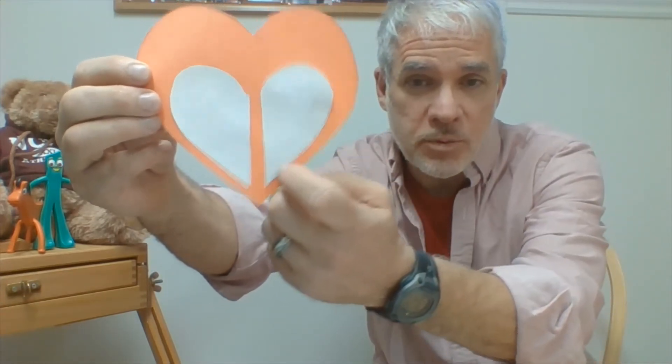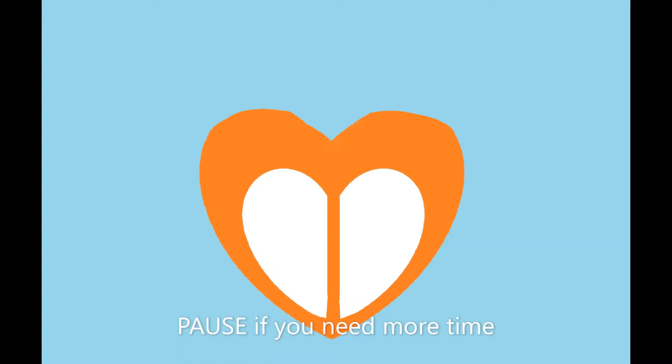Position the two white half-hearts so there's a small gap between them — about the size of a pencil — and also a small gap along the bottom of the fox's face. There should be a large orange space along the top. Go ahead, take your white heart, cut it in half, and glue it onto your big orange heart now.